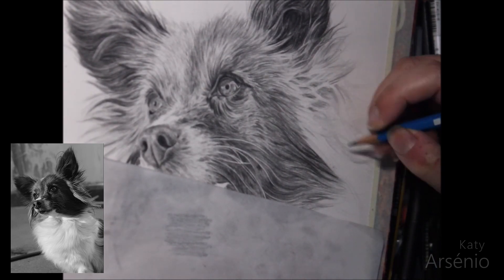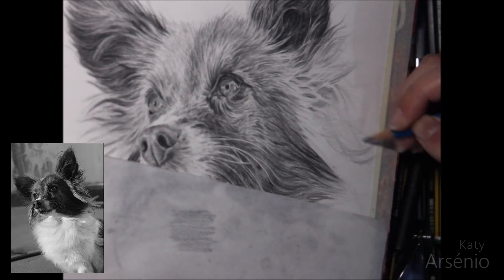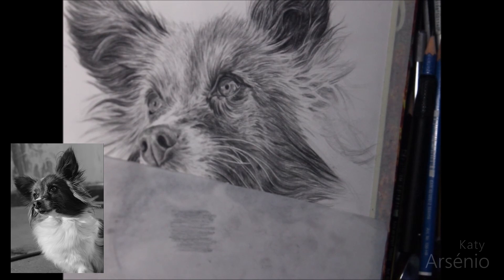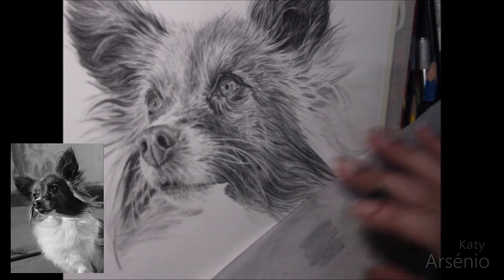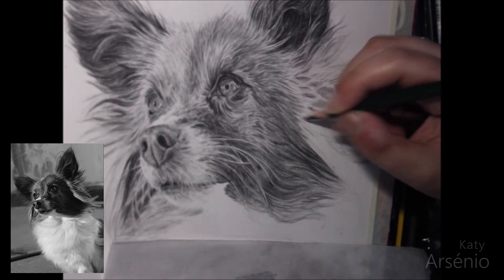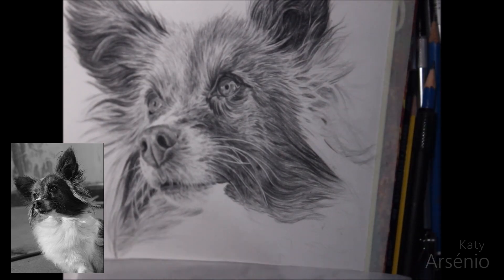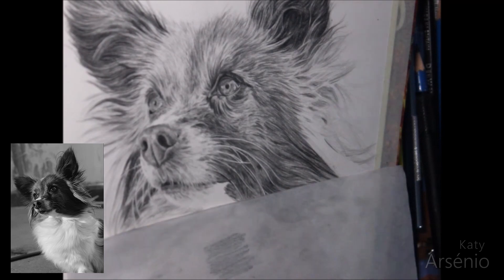This area of the cheek is a bit challenging to do, because the fur doesn't go in a single direction like the rest of the body. I know I said that fur doesn't go all over the place; however, in this specific situation, that is somewhat what happens. There is some order to this chaos — even though these strands often flow irregularly, you need to pay close attention to which direction each strand goes, so that you don't end up doing a mess.